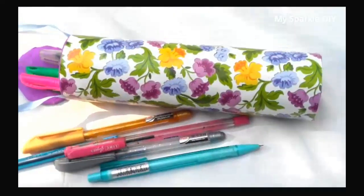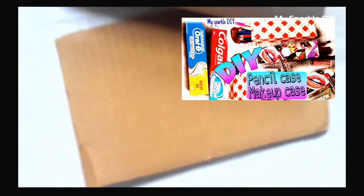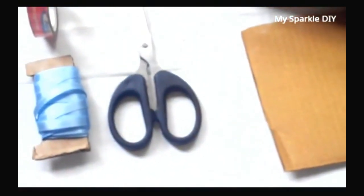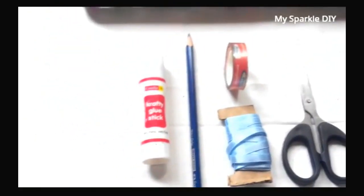To make this cute pencil box you will need: some decorative paper of your choice, a paper towel roll, a piece of cardboard, scissors, ribbon, a pencil, a glue stick, and tape.